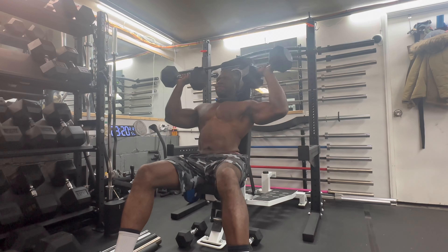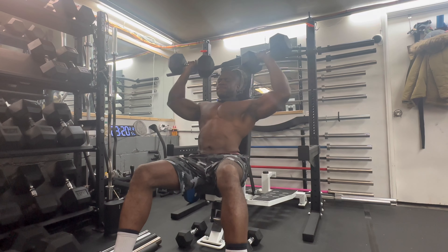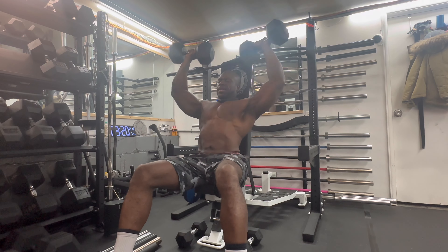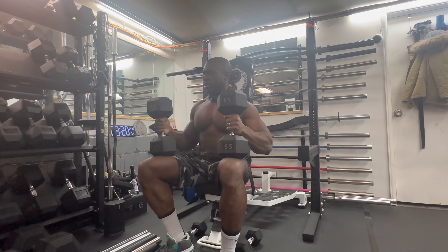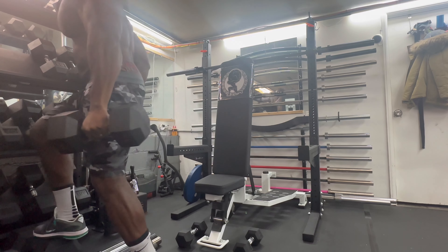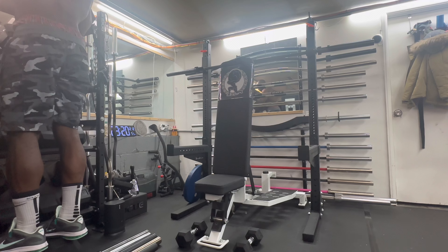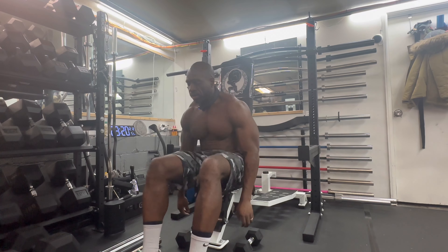One, two, three, four, five, six, seven, eight, nine, ten. Re-rack them. Oh boy. Get to these raises. Oh boy.